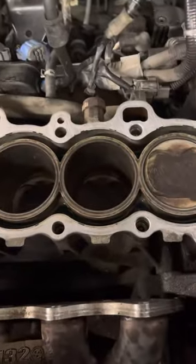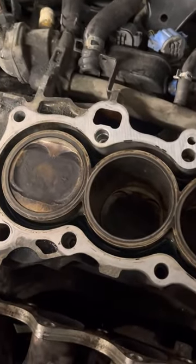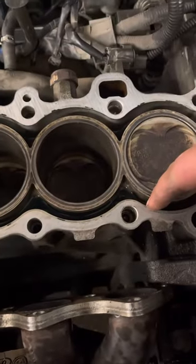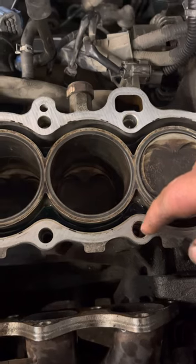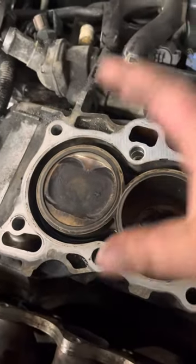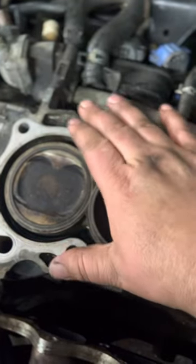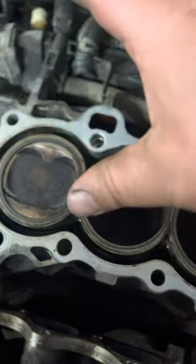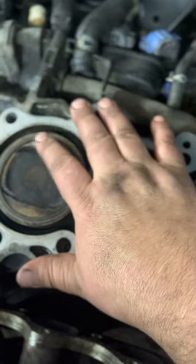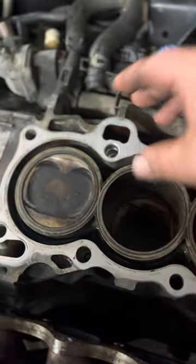I recently found a thread in the floor. I was talking about the dowel pins that hold the head in place on Honda engines — really any engine. You need to have those in there, because if you don't, the head gasket won't go in the right spot. If the head is off even a little bit, you leave the potential for a leak or burning up the ring on the head gasket. There are so many things that can go wrong.